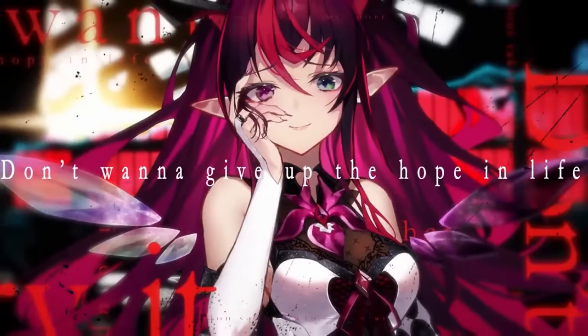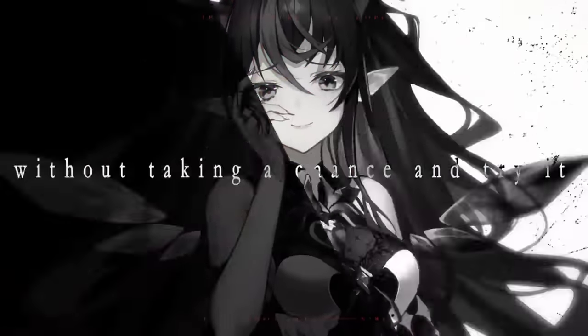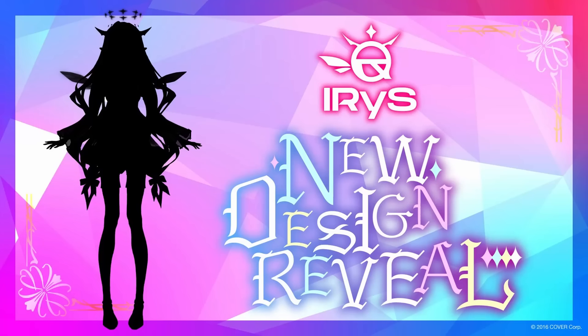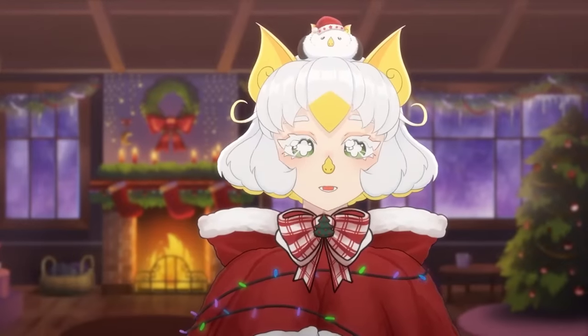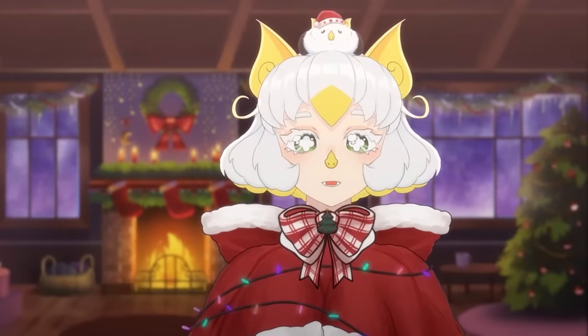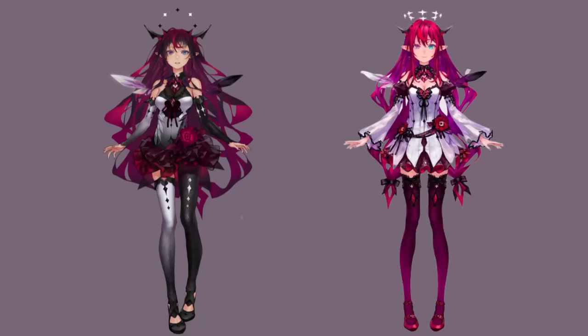After a year of streaming and holding off on any new outfits or an official 3D debut, Iris is getting a redesign. And to celebrate the occasion, I want to know what exactly were the issues with the first model, and how were they addressed with her second model? For the sake of clarity, we are going to label the designs Iris 1.0 and Iris 2.0.